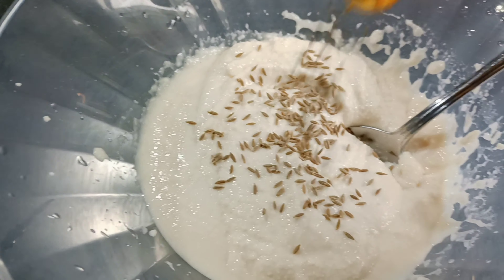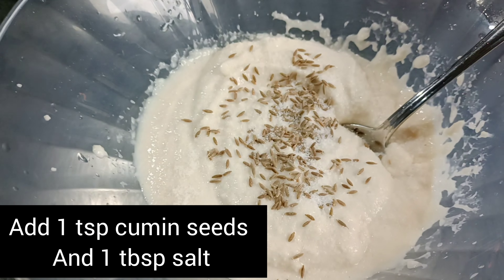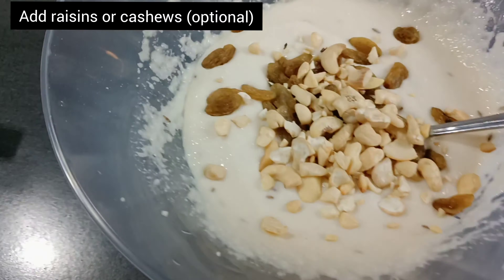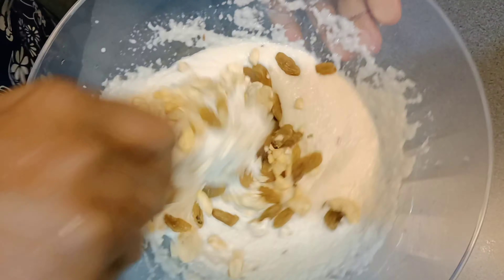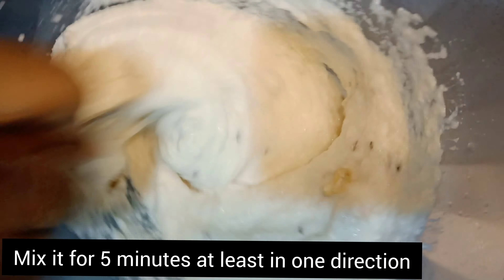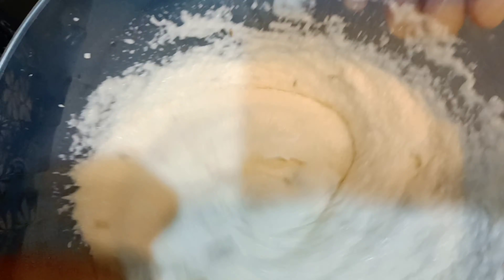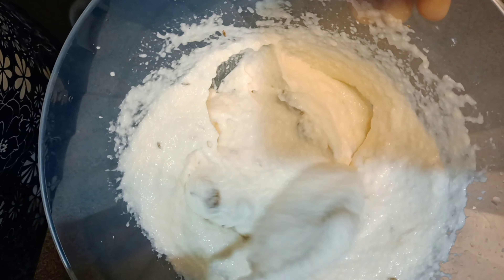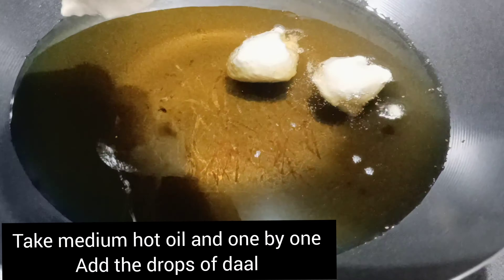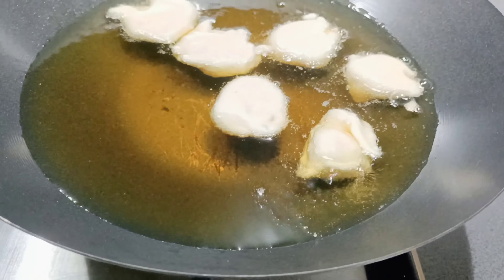Now we will get some seeds. I will use one or two — you can use more or less as you like. If you want to add dry fruit, I have added a little bit of cashew (kaju). You can beat it in one direction for 4-5 minutes so that air bubbles are produced and the vadas will be filled well.